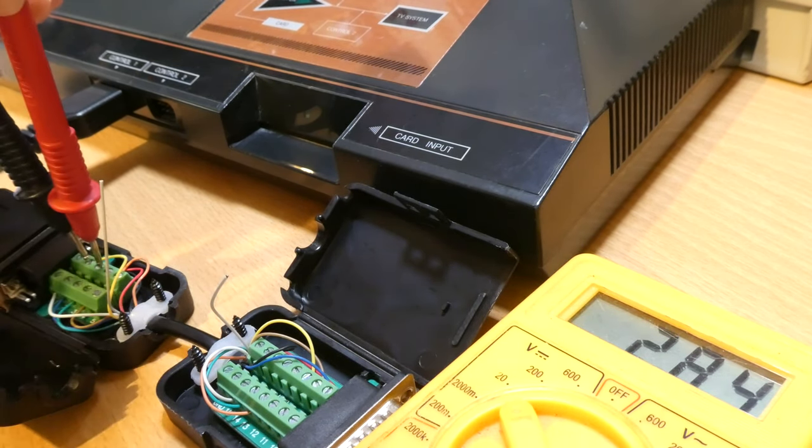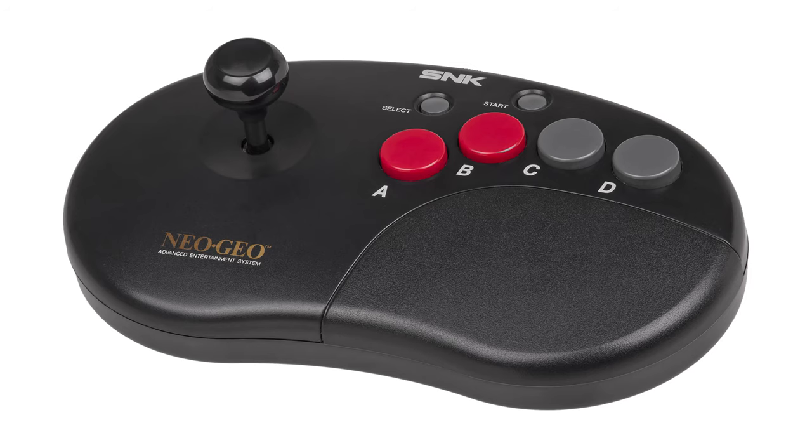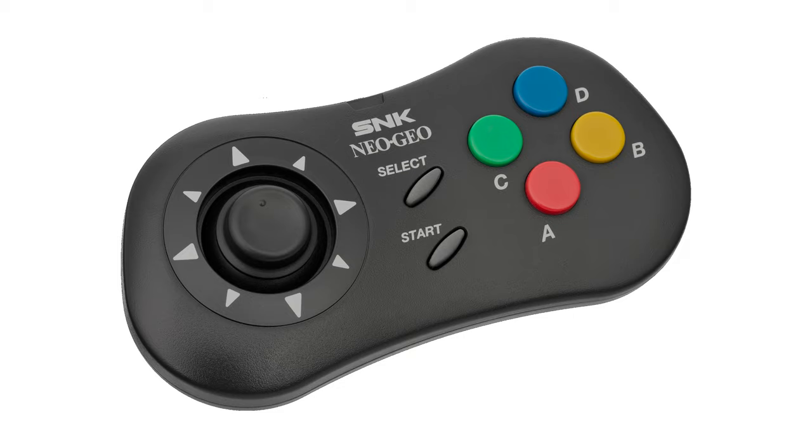A voltmeter confirms that we have 5 volts on pin 7, which is usually used for the light gun, and that means that this adapter should be compatible with the later Neo Geo controllers as well.